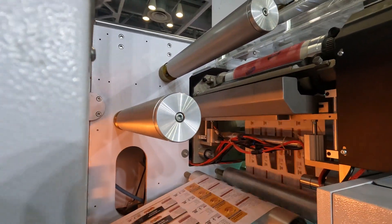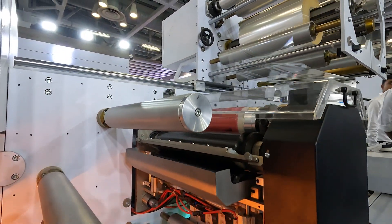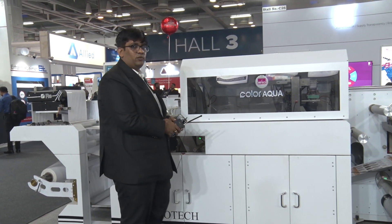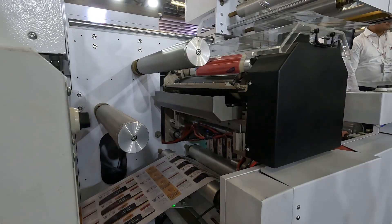This machine has flexo for the pre-inkjet as well as the post-inkjet. For the pre-inkjet flexo we can do all the primers, varnish, and white colors. With the post flexo we have lamination, cold foil, and spot varnish.